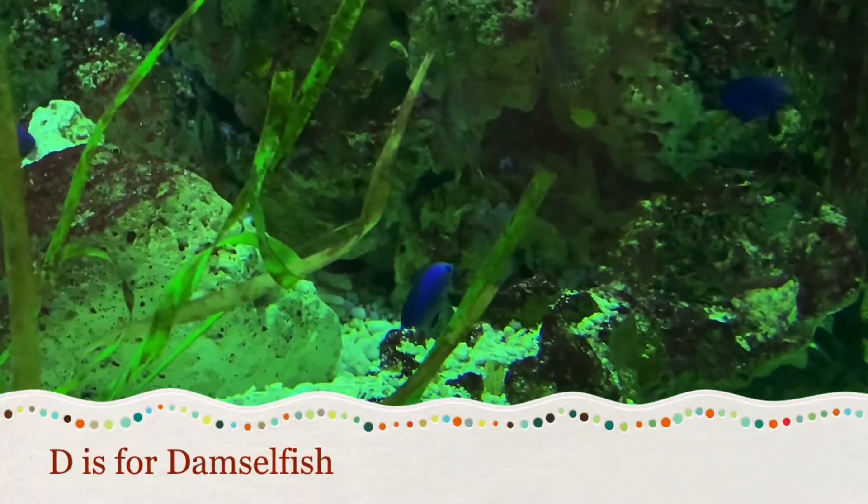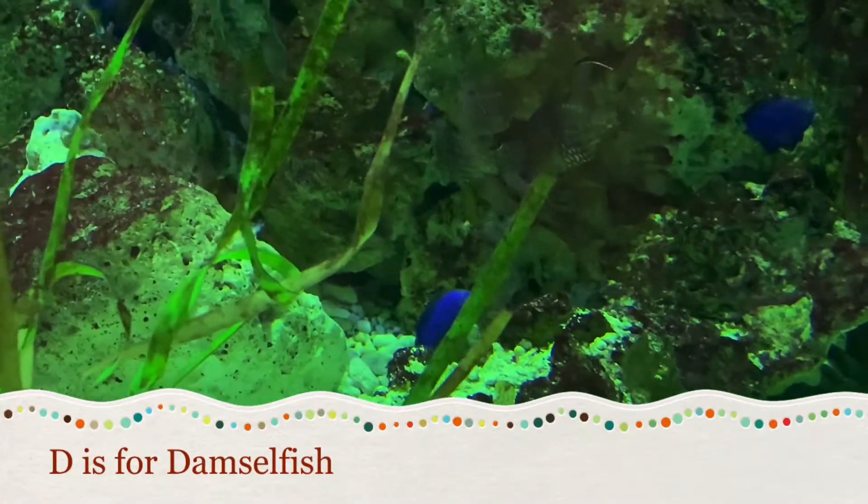Welcome to the fourth episode of the Aquarium Alphabet. Today we will be looking at the letter D.